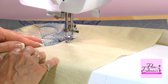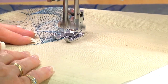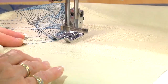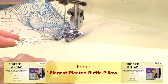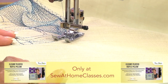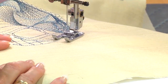I like this pivot feature and I use it a lot on my Unity. When I stop, the foot lifts up and I can just ever so slightly do a little move. The sharper your curve, the more you'll have to pivot.